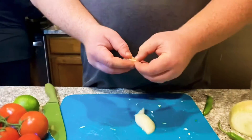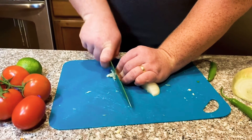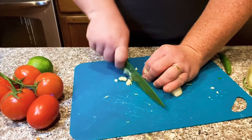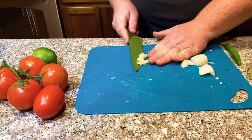Hulk smash! I always smash my garlic first — it makes it really easy to peel and makes you feel like a really strong guy too because you just give it a good pound on the counter. Then dice it up into really fine little pieces so you don't get big chunks of garlic in your pico de gallo.